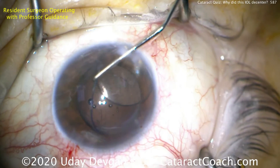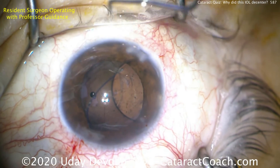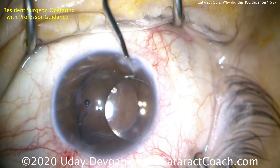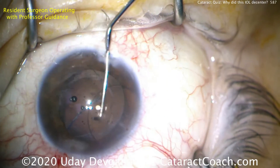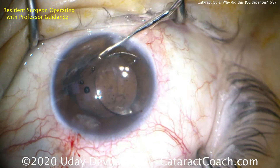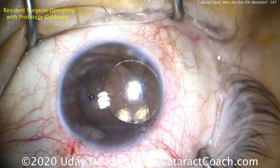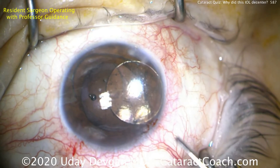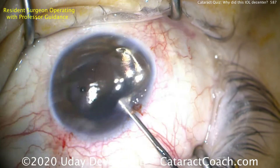There's an optic and there's one haptic, but the entire other haptic is missing. Is it in the eye? We asked the original surgeon and he said that on insertion of the IOL, one haptic was broken off, and his decision was to leave it in the eye with one broken haptic. Initially it stayed reasonably centered, but when the capsular bag contracts one or two months after healing, you end up with this situation — a very de-centered lens.